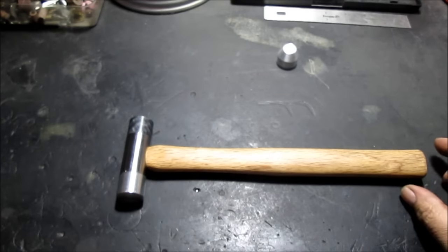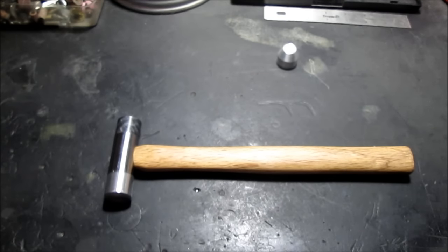And there you go. I'll include a couple photos. Thanks for watching.